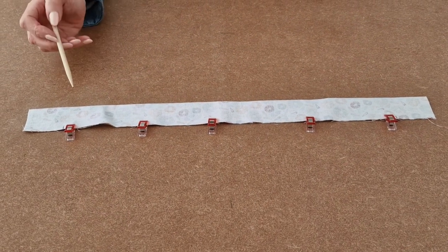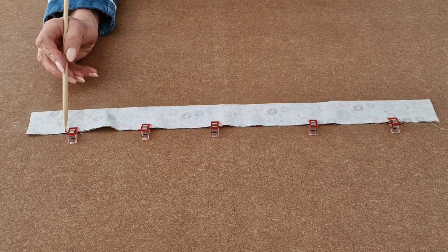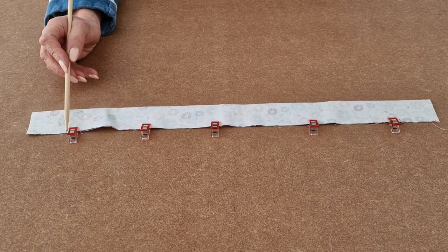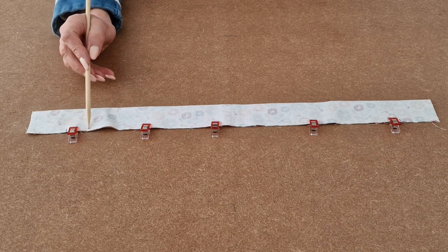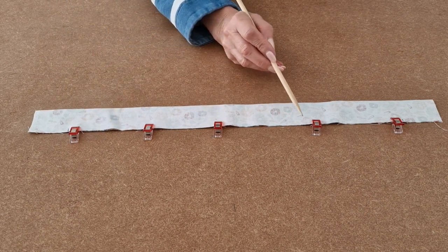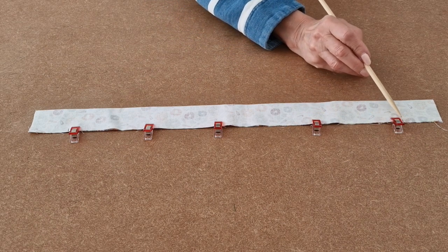I've added some clips and I'm now going to take it over to the sewing machine. Starting at the mark I made, backstitch a few times, then using a quarter of an inch seam allowance sew all along until you reach your other mark, and stop and backstitch.